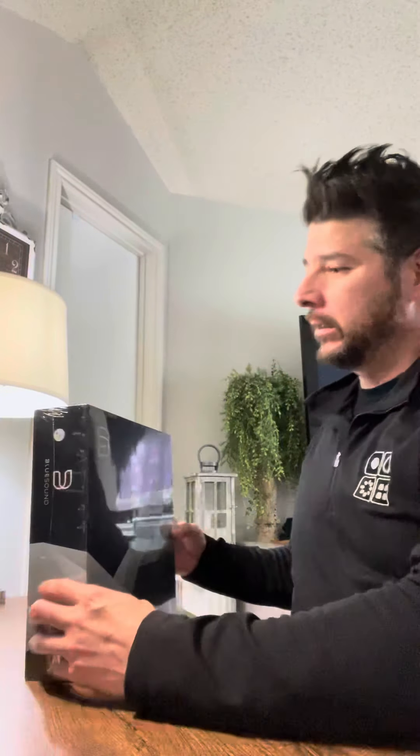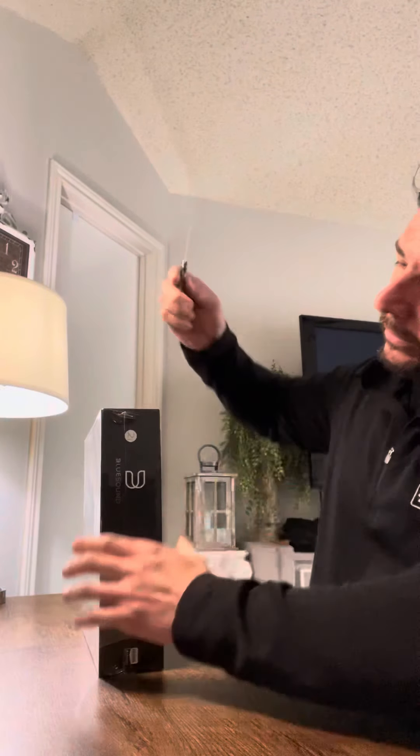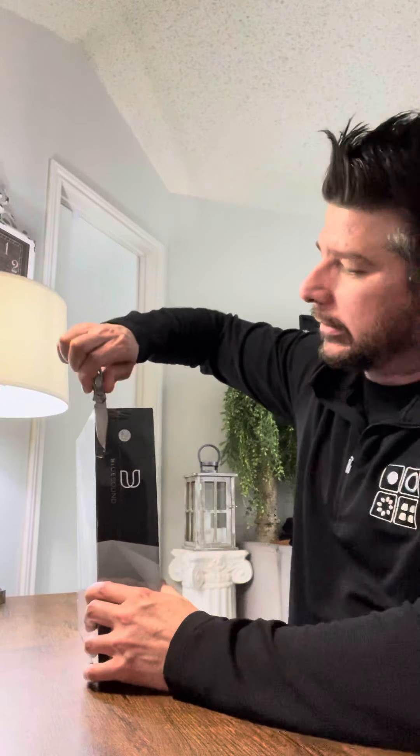Today we've got a Bluesound Node 2i that we are going to check out. It is unboxing today. The follow-up video will be performance and functionality.